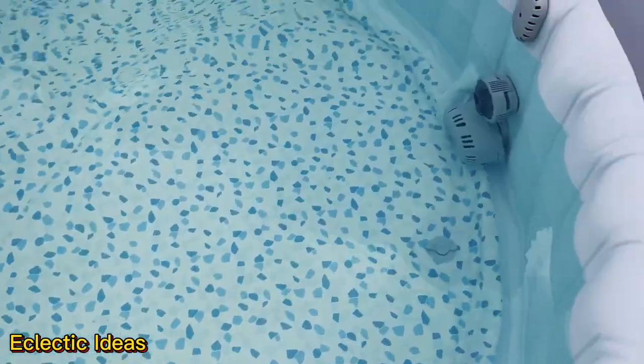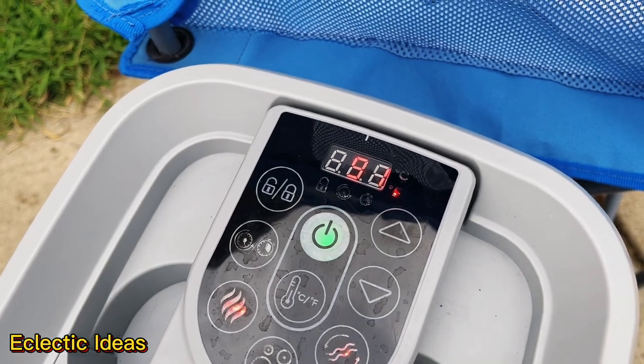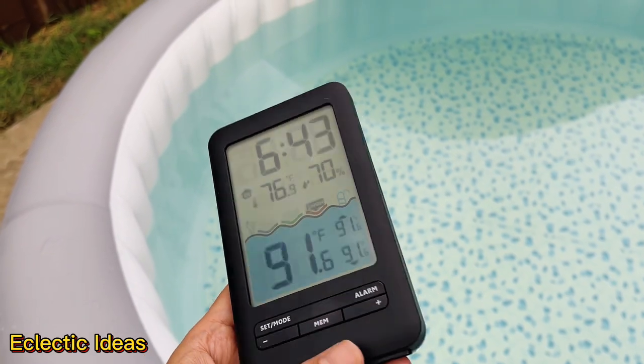Hayaxa is showing 91 degrees and Bestway agrees. If two completely different manufacturers agree on the temperature, that's a good sign it's accurate. We've got the base unit out at the spa and you'll notice it's not backlit when it's off the charger.